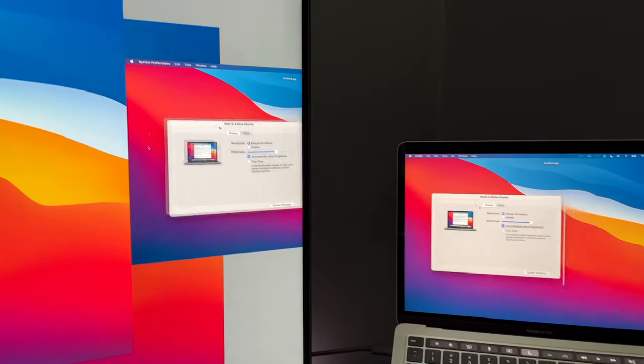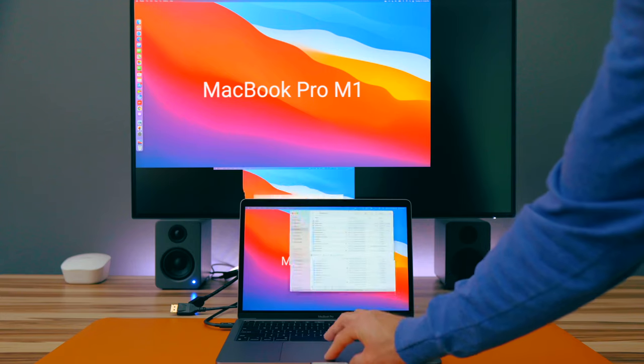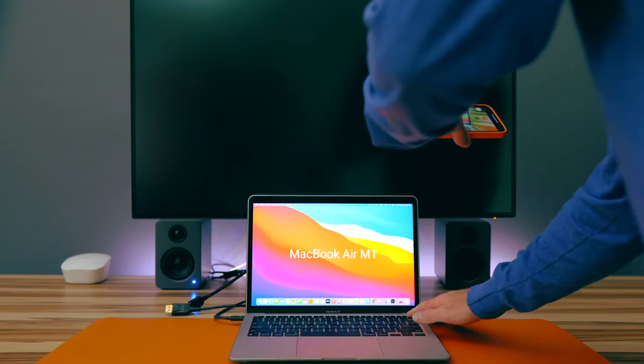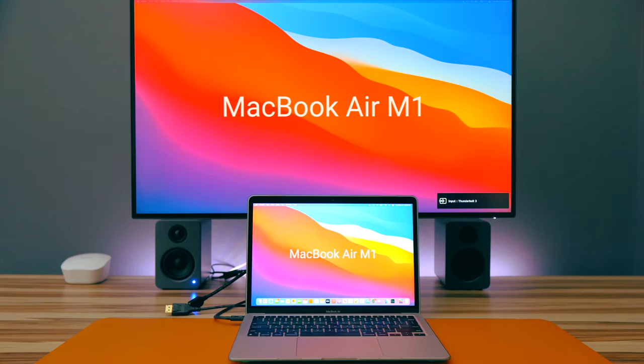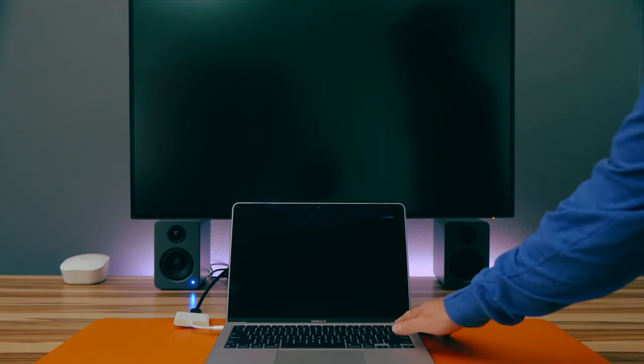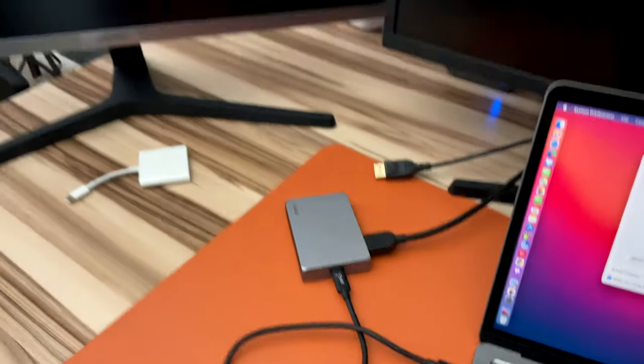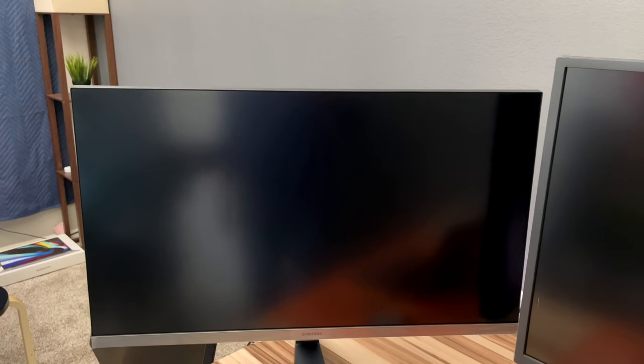The Studio Display is great because of its built-in features, design, and display consistency, but the number one reason it is the single best display I've used with a Mac is because it works. Unlike so many other displays I've tried — which have had issues with turning on, distortions, flickering, or other anomalies — this Studio Display works every time I wake up my Mac or turn it on. I still get comments every day on previous videos about external display issues with Macs, and the problems aren't limited to just M1 or Intel Macs, dating back to at least Catalina. The Studio Display has not had one single issue like this for me in the last three months.